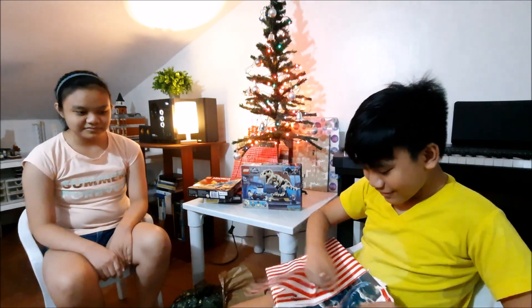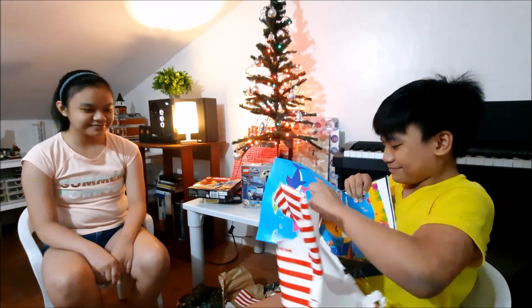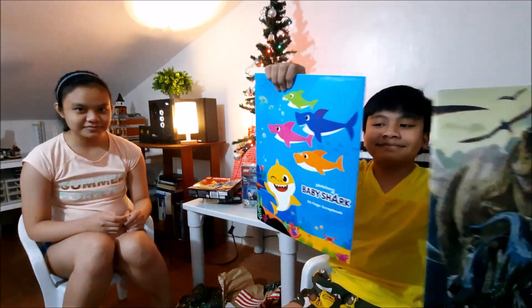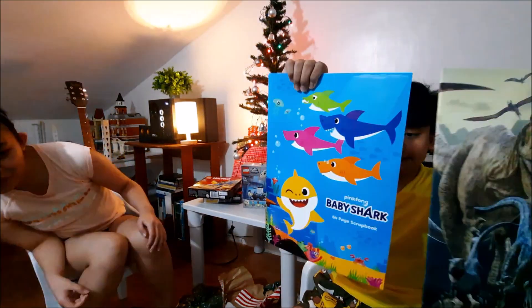Oh! Why did I open it? I will help you. There you go. I think it's a book — I don't know what kind of book. Whoa! Look at the back, Rafa! Baby shark! Show it to the camera. It's a scrapbook! Say thank you. Thank you.